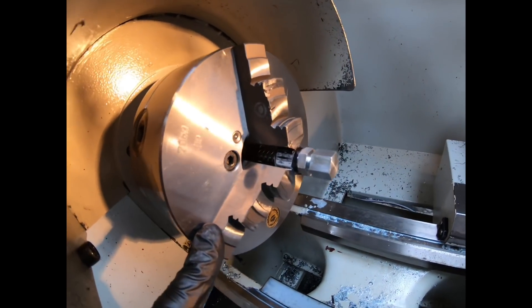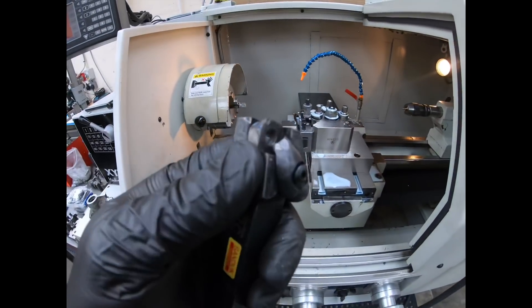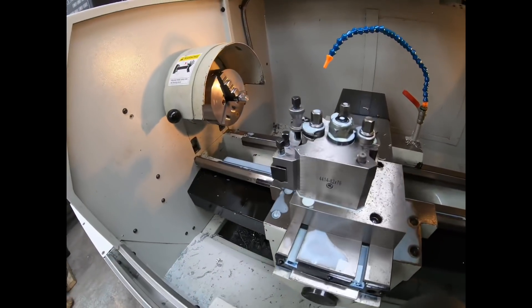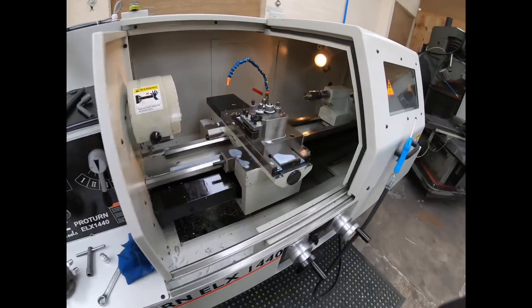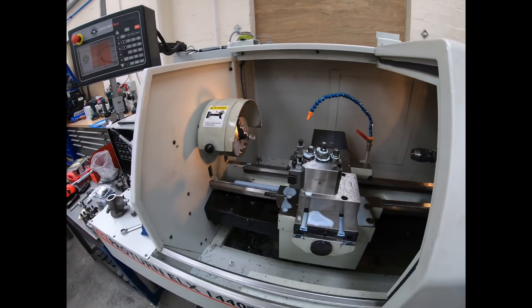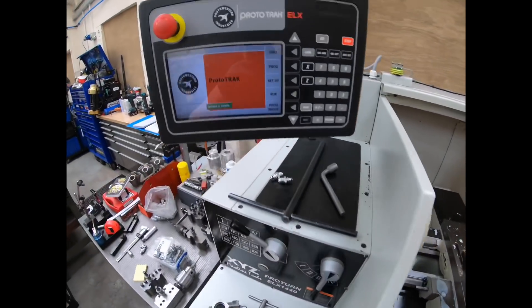Luckily this has got full brake on it and it stops instant. So it damaged the tool and the jaws, but that's about it. That set of them is going to be about 80 quid probably — expensive lesson learned. But again, I haven't got anyone to show me and double check with me on these sort of things, so I am learning as I go. Hopefully I won't make any mistakes like that again.